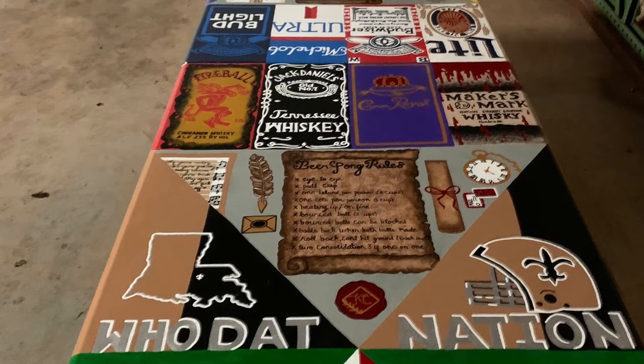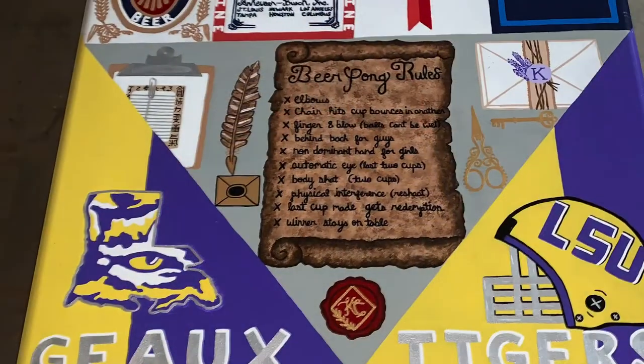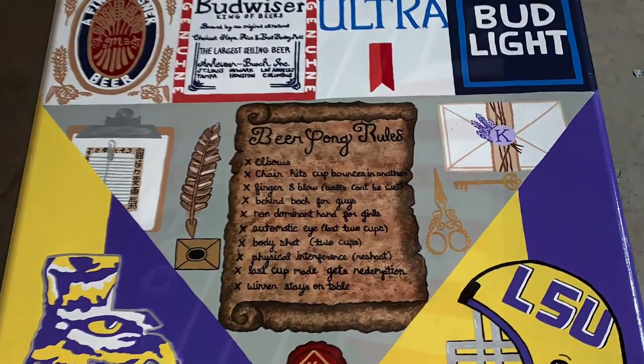Hello everyone, today I'm going to be showing you how I painted this beer pong table. It took me over 6 months to create this thing and no telling how many hours I put into this, so let's just get right on into it.